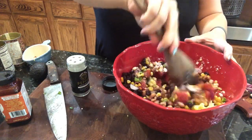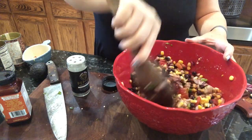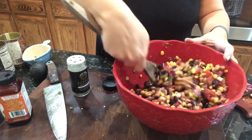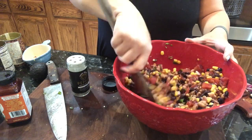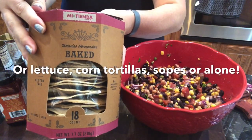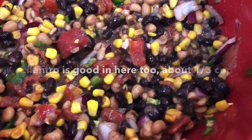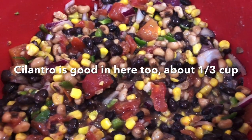Then you just mix it all up and it makes such a beautiful and fresh salad — something that is really nice for summertime. You can eat these on tostadas, which is what I plan to do. You can always add in an avocado.